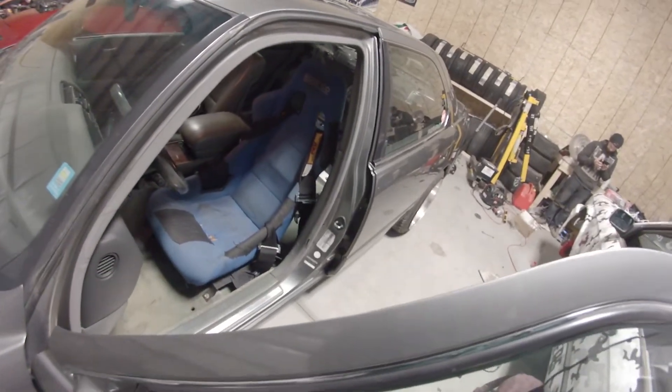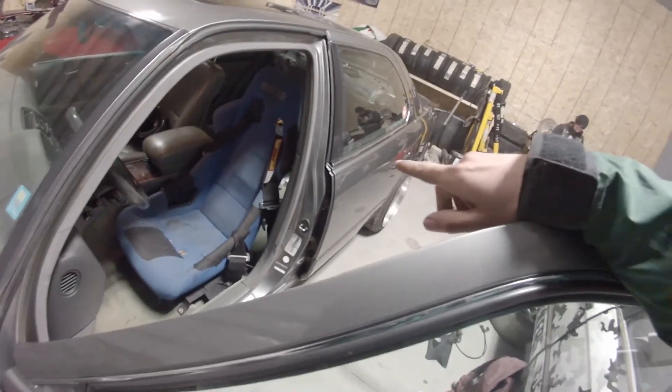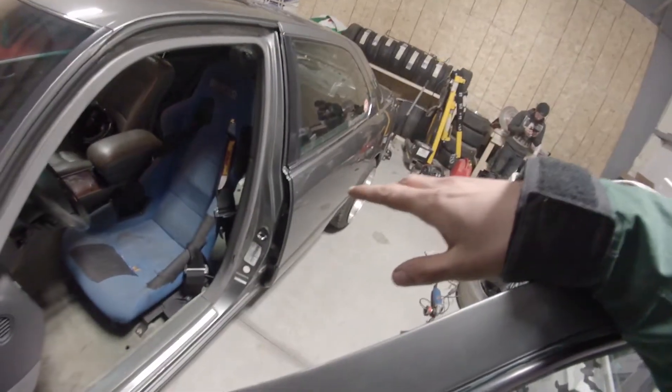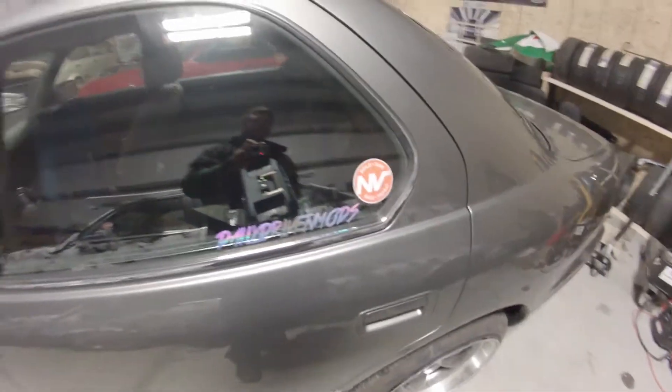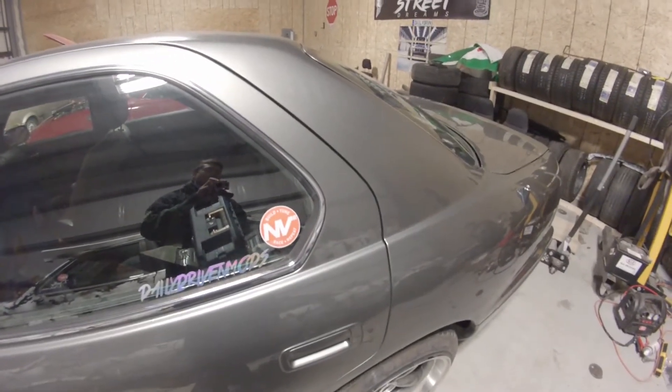Here's the seat and some better lighting. This is the seat and bracket that I kinda made in the past video, with an RCI 5-point harness, but I'm running only the 4-point. Got to shout out Daily Driven Mods for helping me along the journey, and Envy Auto for hooking me up with the alignment, which I just got today.